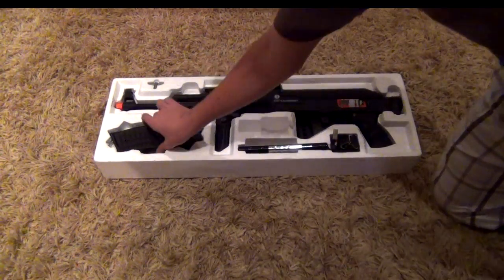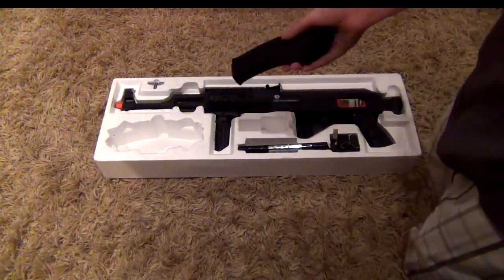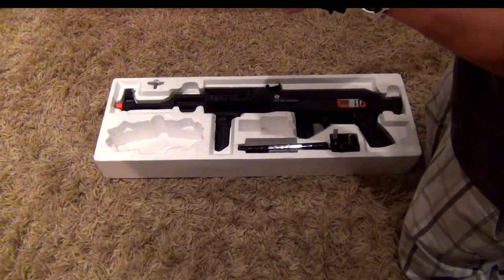So here's the mag. It is a full metal mag, and you just crank it to get the BBs into the stock and get ready to shoot.